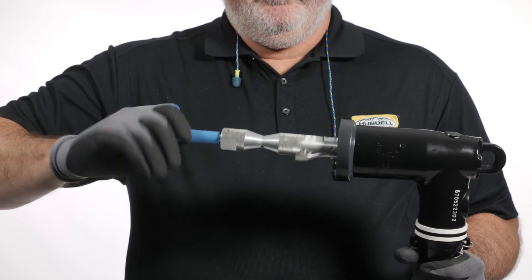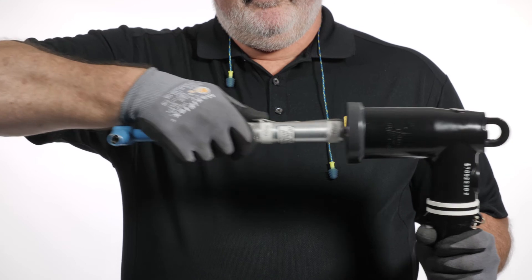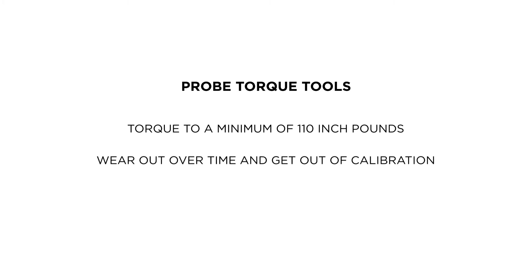There are several manufacturers of probe torque tools. These tools make probe installation quicker and easier, and ensure they torque to a minimum of 110 inch-pounds. These tools do wear out over time and get out of calibration, so torque values should be checked yearly.